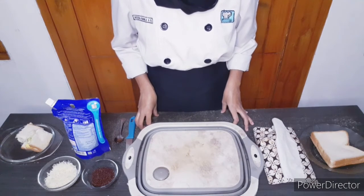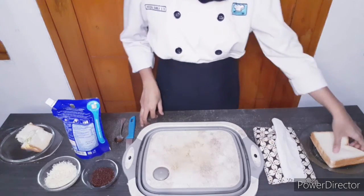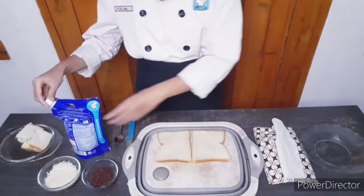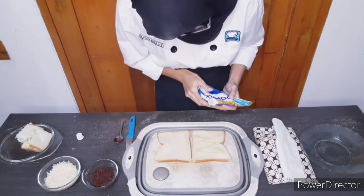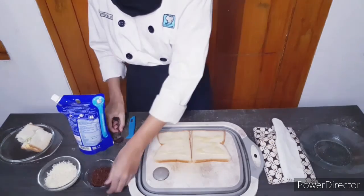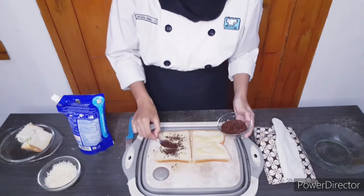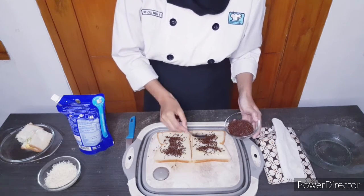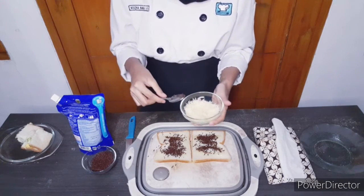Last, we have the sweet sandwich. This is simpler than the savory one — you only need three ingredients. Spread the bread with condensed milk on both sides, then add some chocolate sprinkles. Then you can add the cheese, and if you'd like to add jam or anything else, you can put it on the bread too.